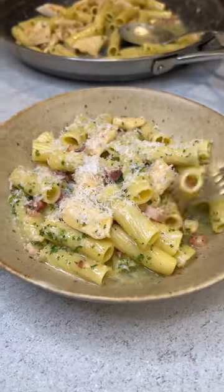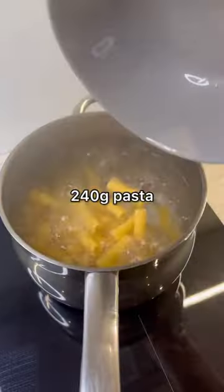Here's how to make this delicious chicken carbonara. Start by cooking the pasta in salted boiling water.